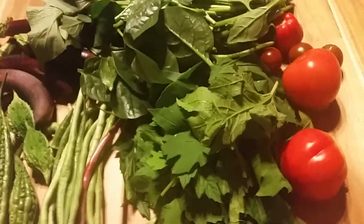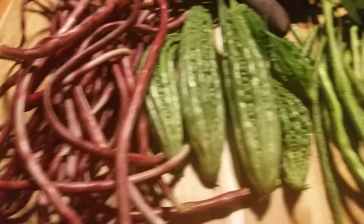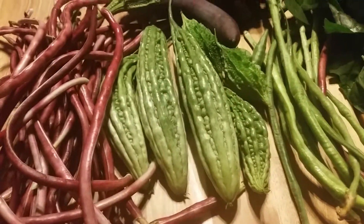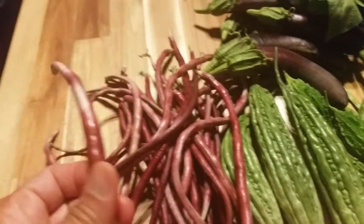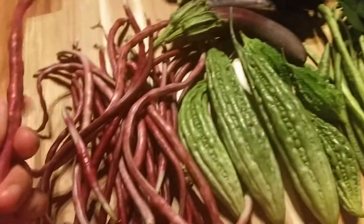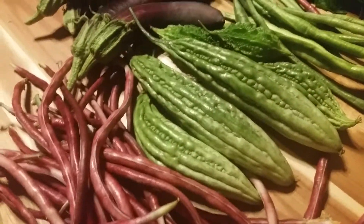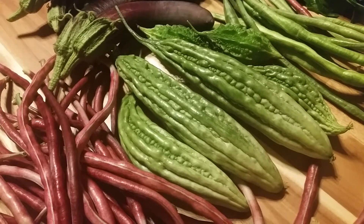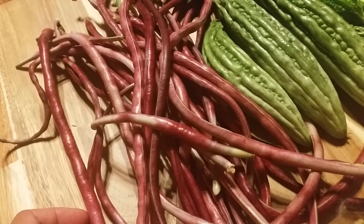Hello, here is my harvest for today, 19th of August. It doesn't grow. Supposedly it's long beans, but most of the day was 35 to 37 degrees.